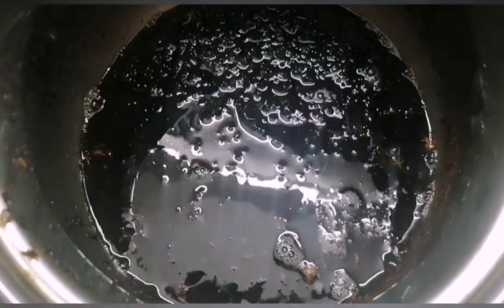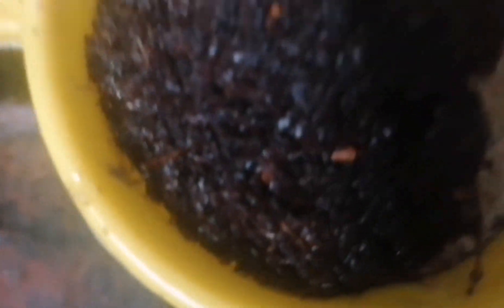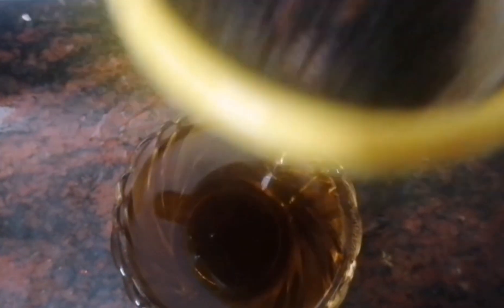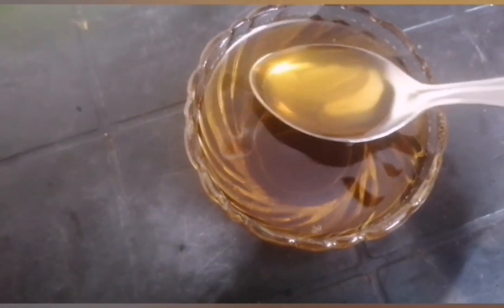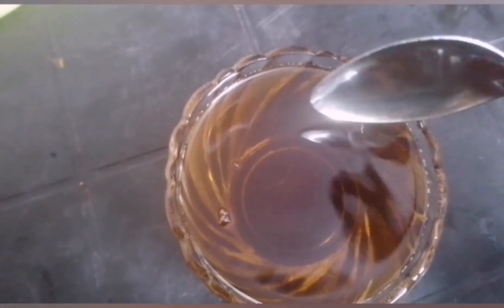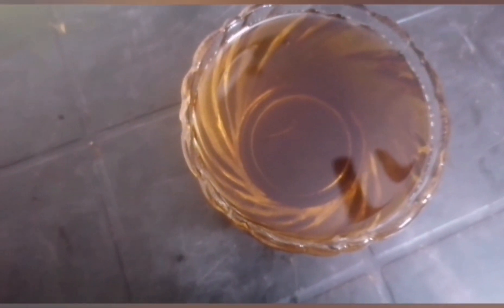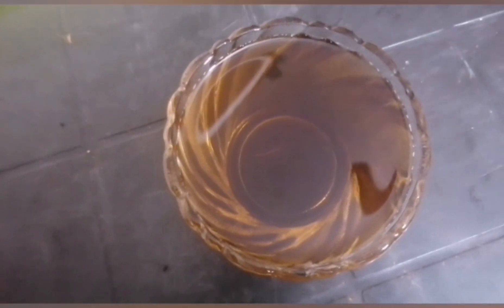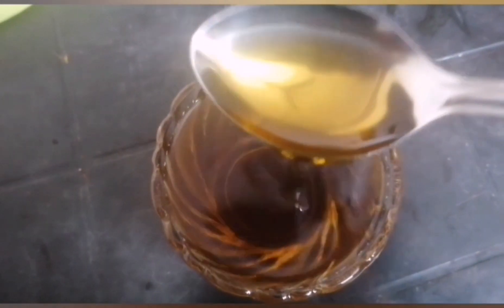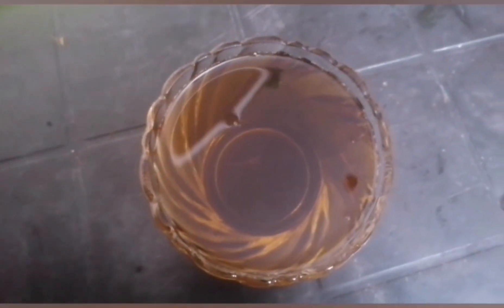After doing it, we are going to turn it over. After doing it, we can filter it. Once again, we are going to soak it. The next day, put a filter on it. This is a dark golden color. Look at how great it is — very soft. Put it in an airtight glass bottle.